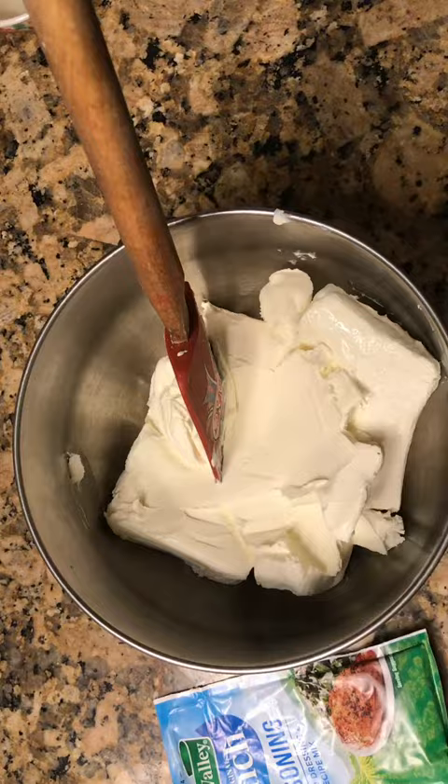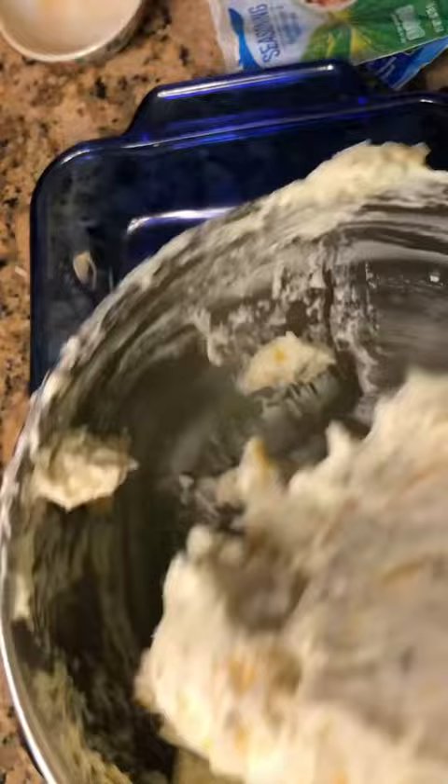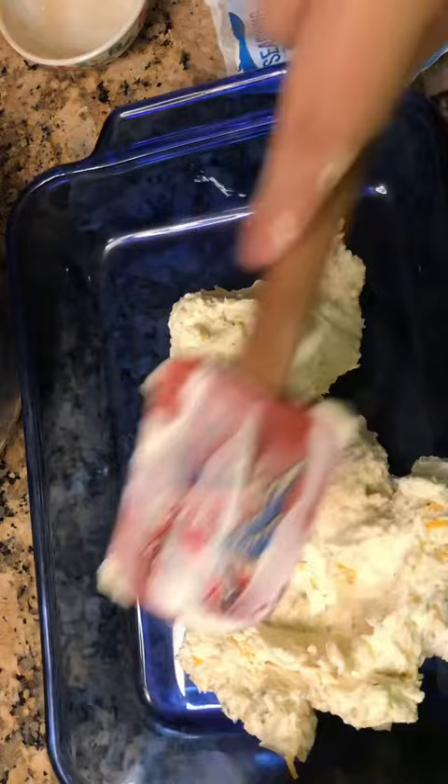While you're mixing that and adding it to your baking dish, go ahead and cook up your chicken tenders that you just seasoned. I cook them in a cast-iron skillet — you can even do them in the oven — and then just give them a good shred. You want them in good bite-sized pieces.